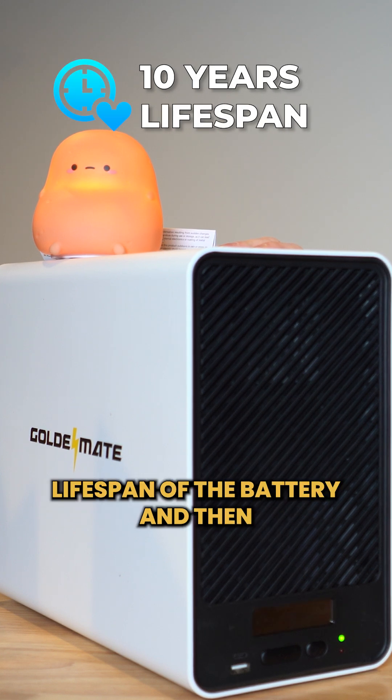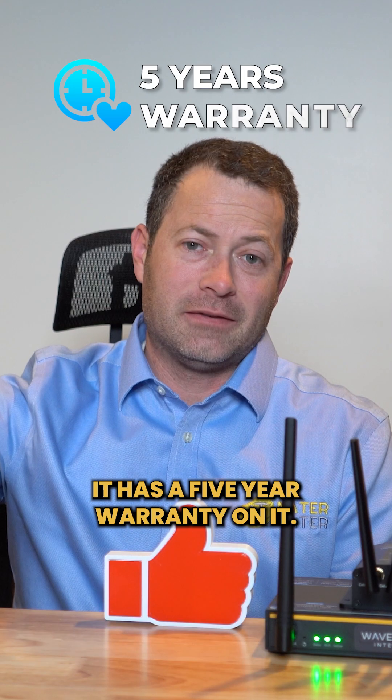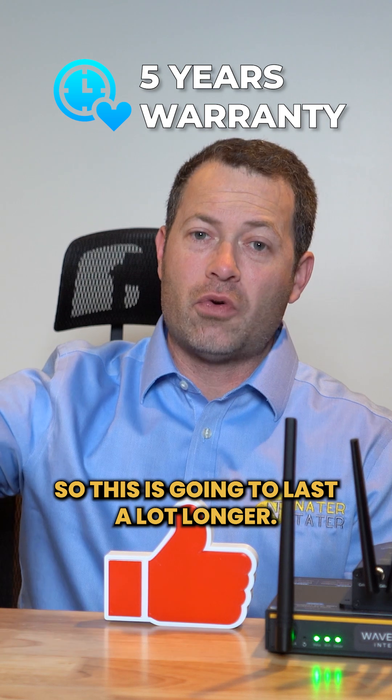This one should have a 10 year lifespan on the battery, and it has a five year warranty on it, so this is going to last a lot longer.